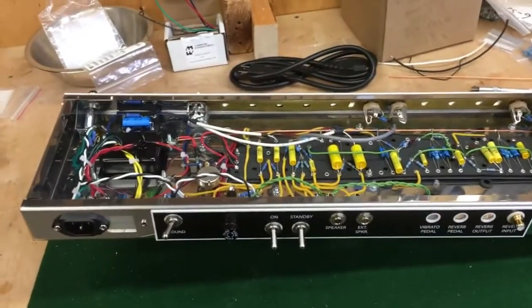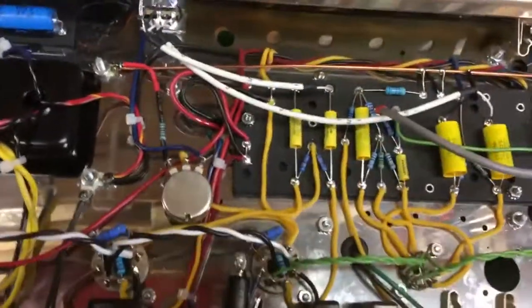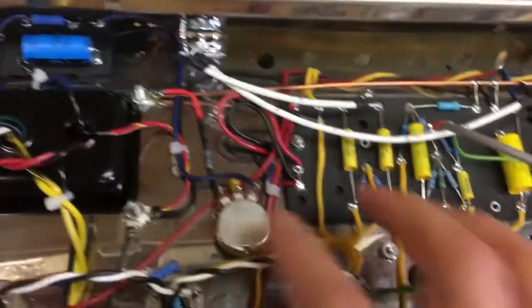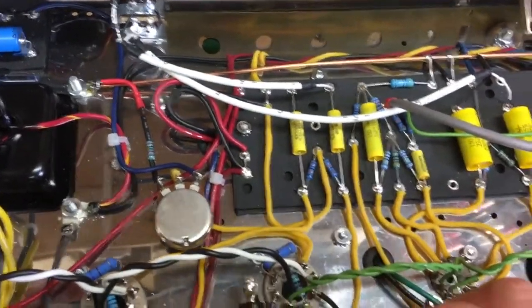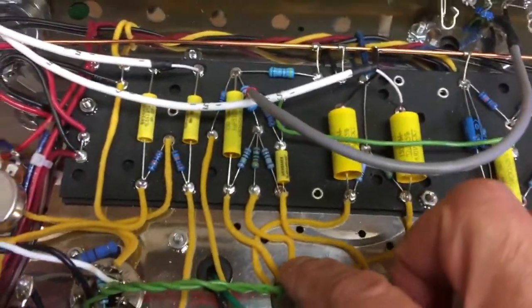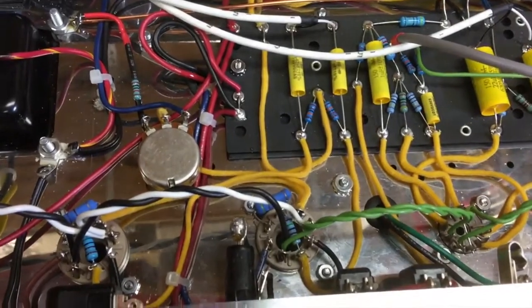Hi folks, we have the power amplifier all wired. Let's have a look. The bias pot is wired in place. Bias is connected here. The phase splitter is wired. The output tubes are wired. The output transformer is installed.